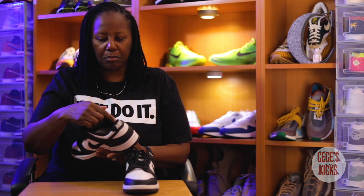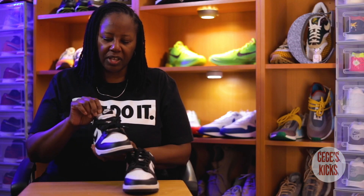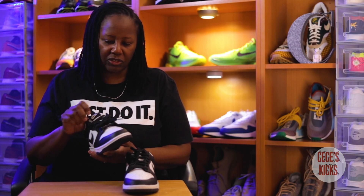We have the three stitchings here that are usually on all dunks, with the black heel up here and Nike embroidered on that. We also have a black sock liner. It comes with black shoelaces — no extra shoelaces were included. It has a black nylon tongue with the black Nike tab and Nike stitched in there as well.